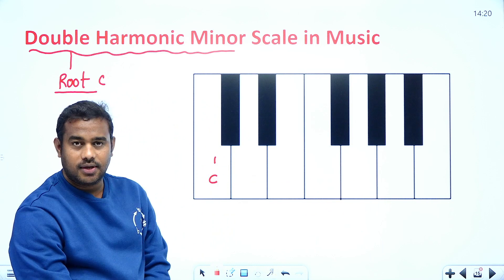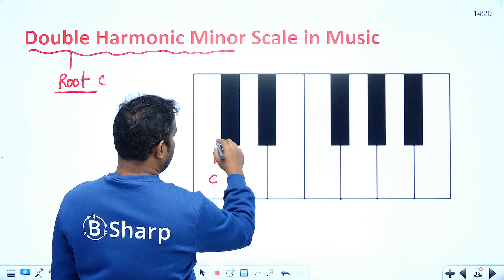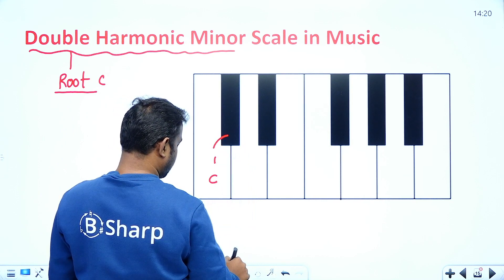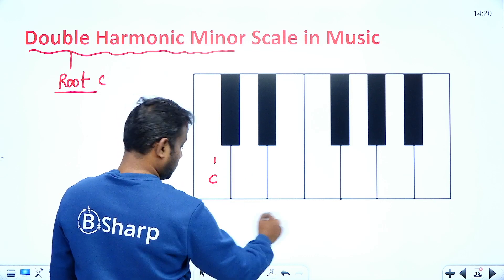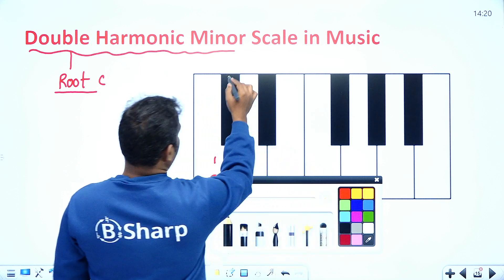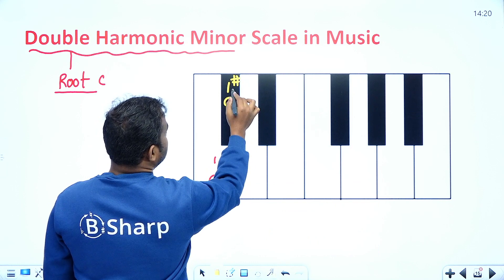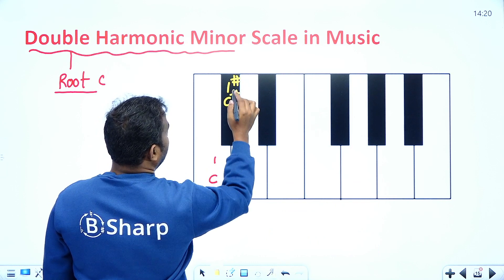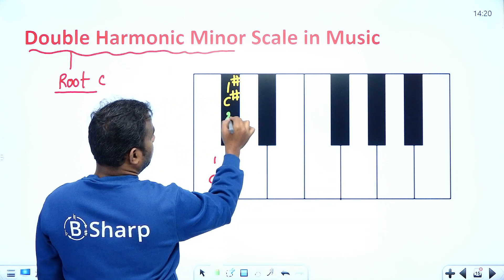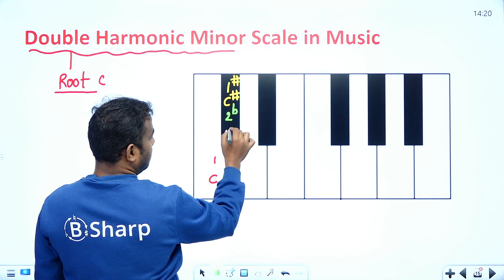The first key is C. Now the second key — this is two flat, which can be written as C sharp, or one more way we can represent this: as a two flat, or we can write it as D flat.